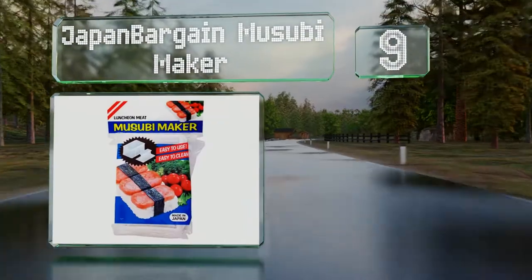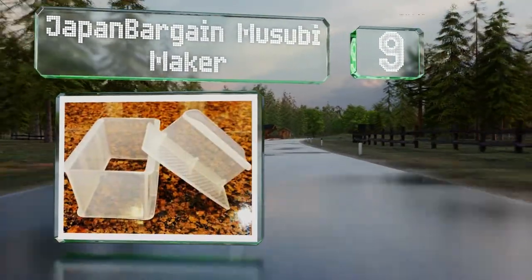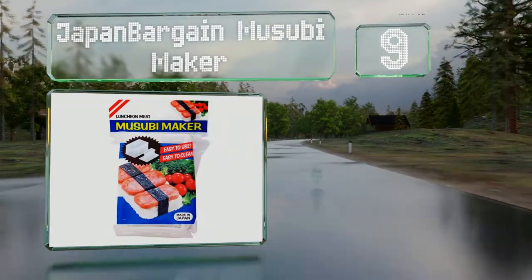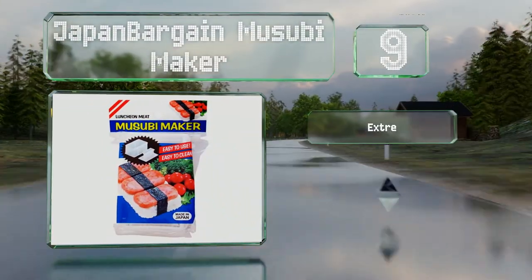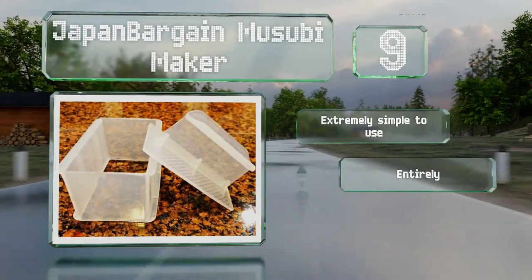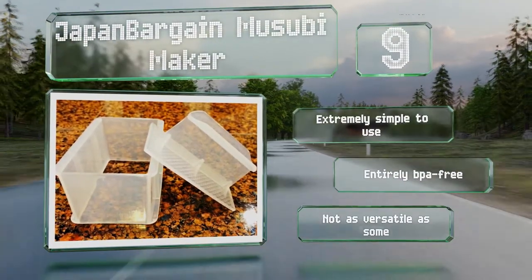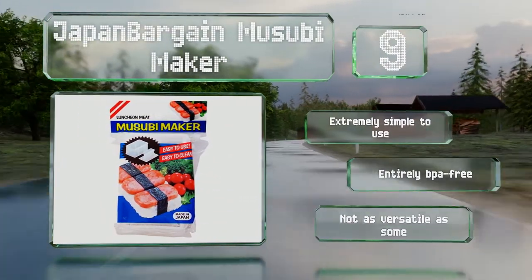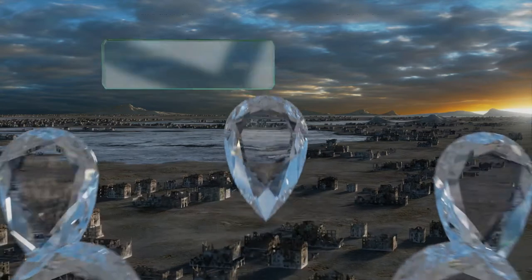At number nine, the Japan Bargain Musubi Maker helps you craft tasty nigiri along with the spam musubi you'd expect given the name. It would be a nice addition to any cook's collection or a thoughtful gift for a foodie friend. It's extremely simple to use and entirely BPA-free, but it's not as versatile as some.